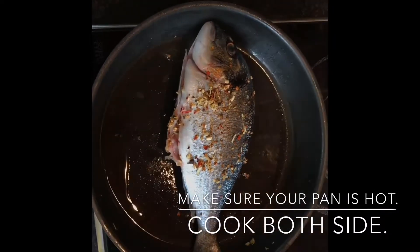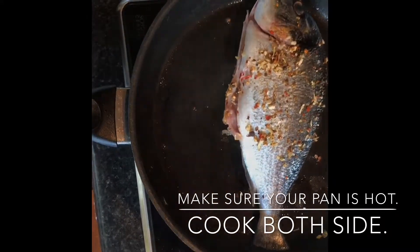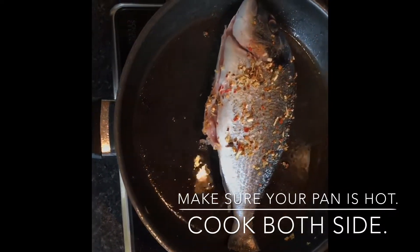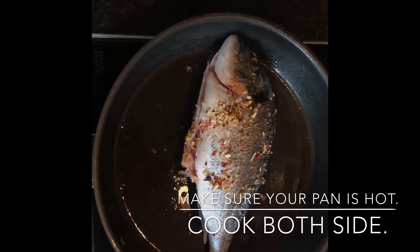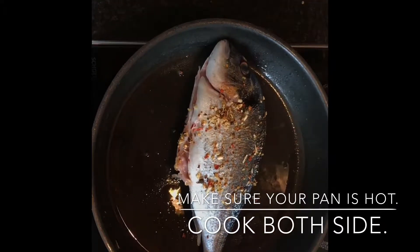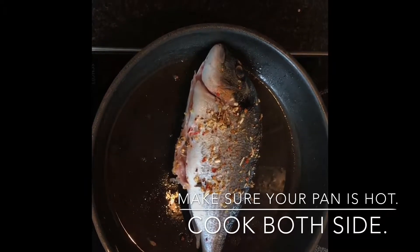Don't even touch the fish — just move your whole pan so the oil goes around and keeps contact with the fish. Once the fish is finished cooking, the skin will come out perfectly. But if you keep moving or try to turn the fish too early, you'll only damage the skin and it won't come out nice.